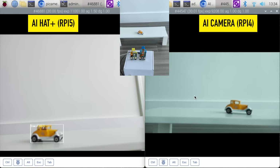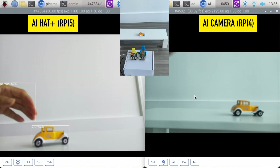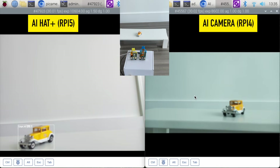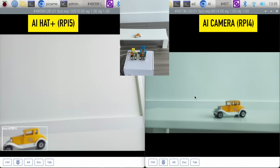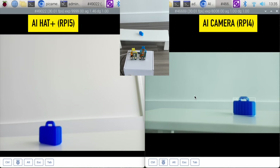Next let's try a car — it could be a truck, it could be a car. On the AI hat it has recognized the car. The AI camera is unable to pick up the item. Next, a 3D printed little tiny suitcase. On the AI camera it is now picking up that suitcase — it is 62% confident it's a suitcase.